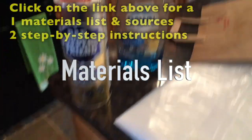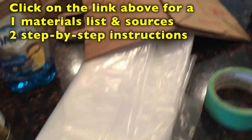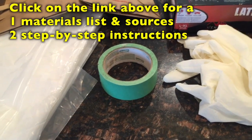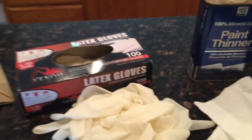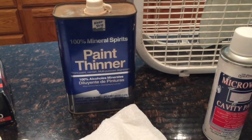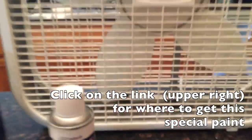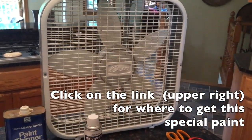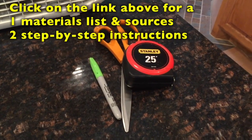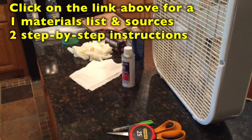Here are the materials I used: dishwashing soap and Bar Keepers Friend for cleaning the interior; drop cloths, paper bags, and painters tape for masking; latex gloves, which I changed frequently to avoid leaving fingerprints; paint thinner for cleaning off dust and fingerprints; paper towels; microwave cavity paint; an exhaust fan for getting fumes out of the kitchen; and scissors, measuring tape, and a pen for measuring and cutting masking materials.